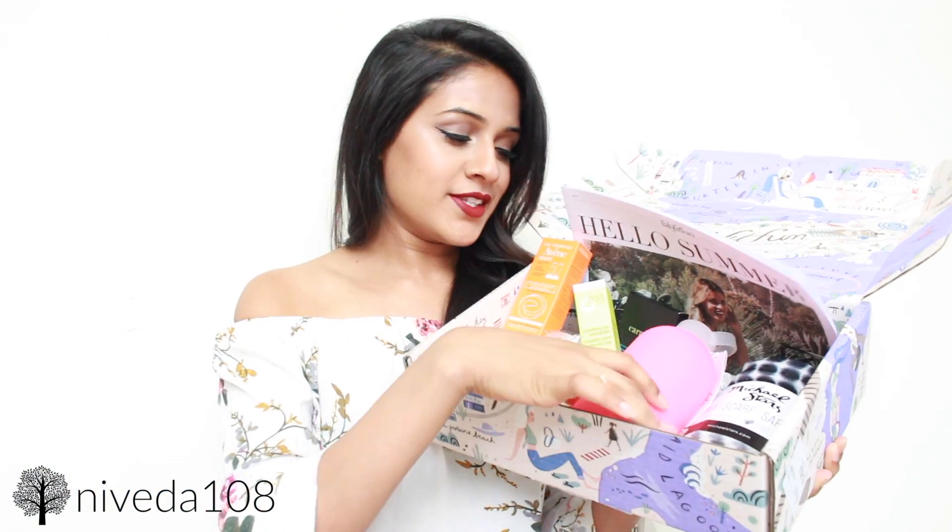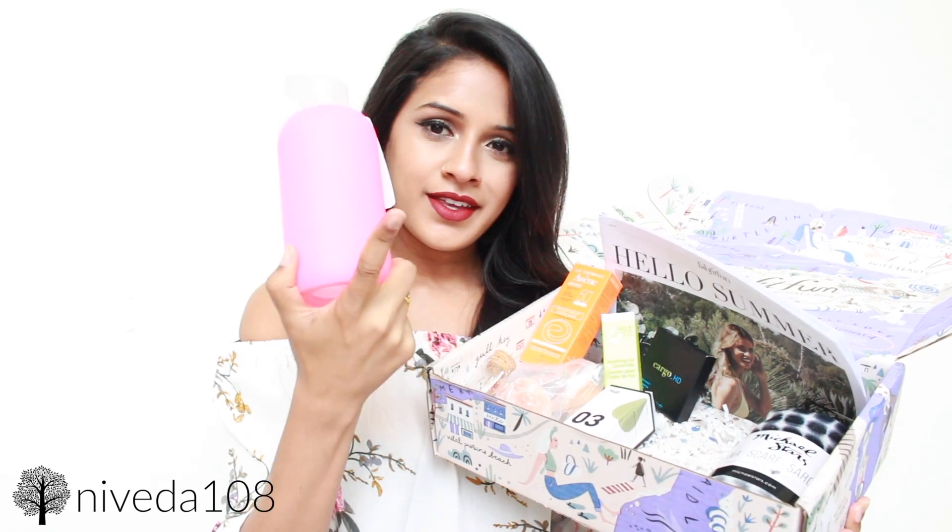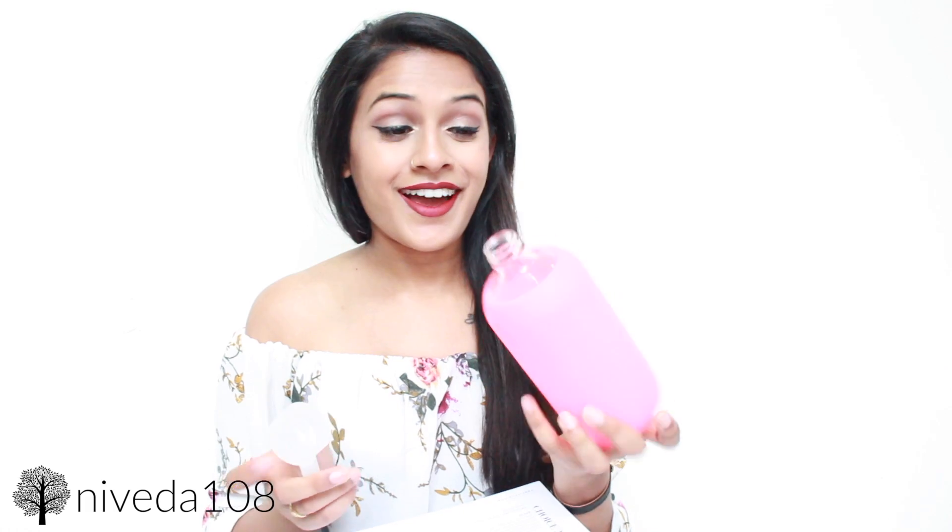The next thing that pops out is obviously this neon highlighter pink water bottle — it's actually fluorescent neon pink. This is from BKR. It's a 500 ml glass water bottle, which I'm assuming is really expensive. The BKR 500 ml glass water bottle is $35. It has a little handle, it's very sturdy, and the pink covering has a nice rubber grip feeling to it. Glass water bottles are really good for the environment and super expensive, which is why I never bought one on my own — but that's why this box is so awesome.